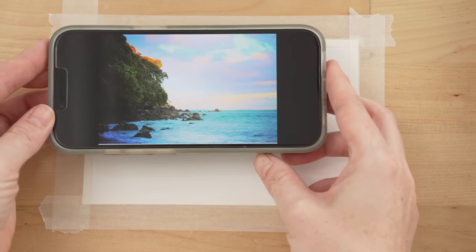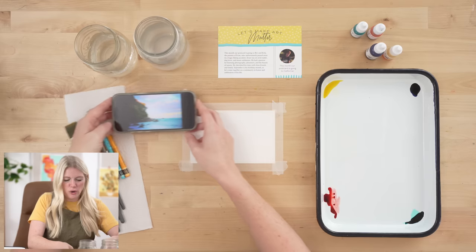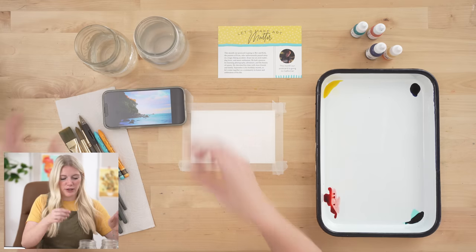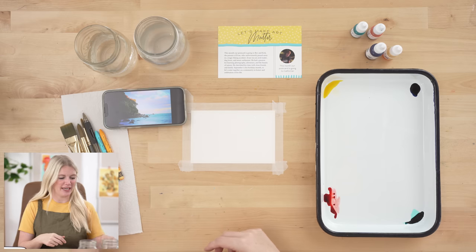Look at this beautiful photo — this was taken in New Zealand. We are going to try and recreate this, and again I haven't done this before so we're kind of just figuring this out together.